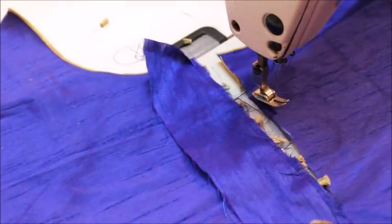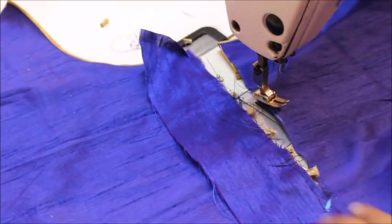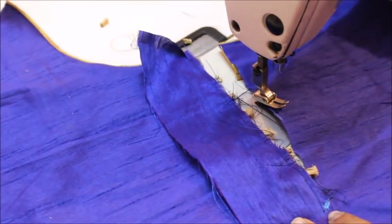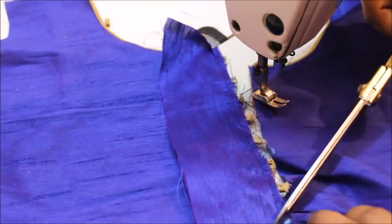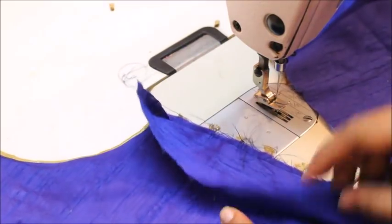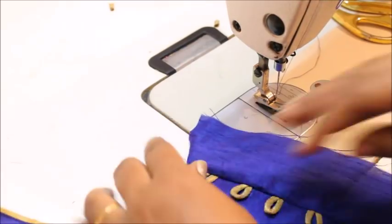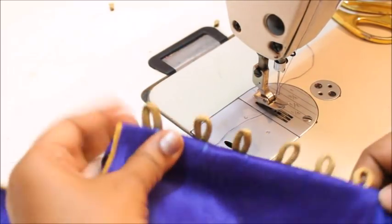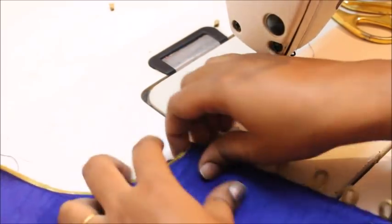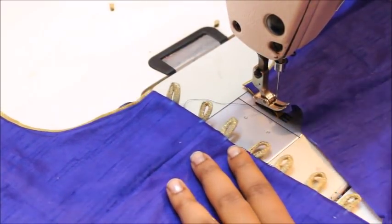Once it's done, cut this in an angle like this — this is the opening side, so cut at an angle so that you can turn the fabric in. When you open it you can see beautiful loops. Now all you have to do is close it like this — you can see how beautiful it looks.